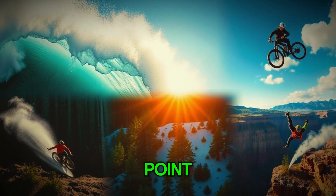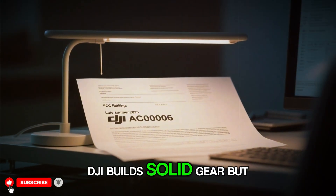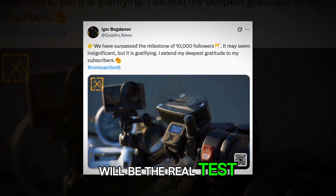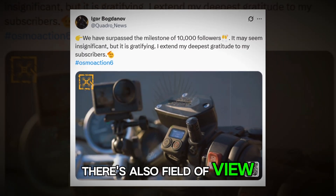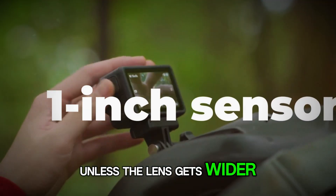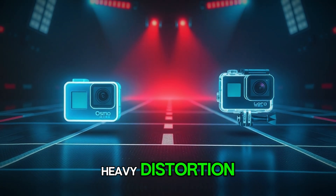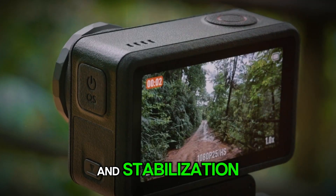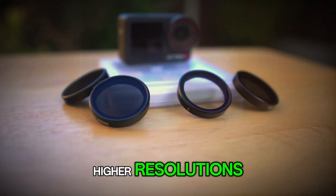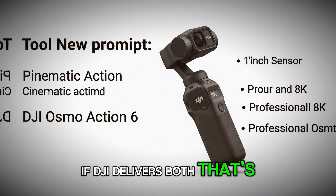Mechanical complexity is a third point — a variable aperture involves moving parts. DJI builds solid gear, but durability under vibration, sand, salt, and freezing temps will be the real test. There's also field of view: larger sensors sometimes tighten the view unless the lens gets wider, and we'll want to see if DJI keeps that classic wide action cam perspective without heavy distortion. And stabilization — Rocksteady or whatever version they ship — has to keep up with higher resolutions. Smooth counts more than sharp on an action cam; if DJI delivers both, that's the magic.